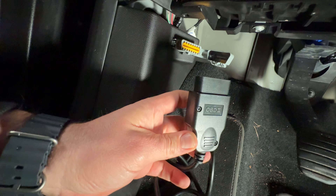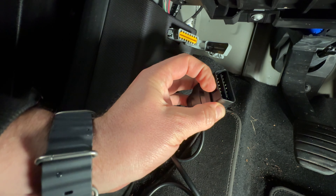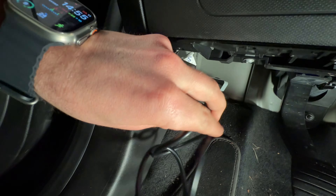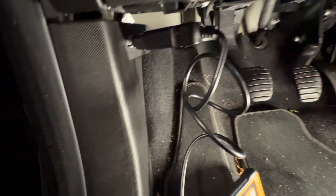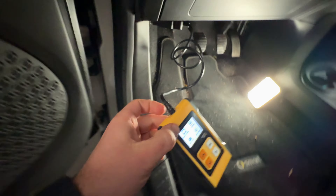If you have an OBD2 scanner, you can dock it in the right direction into this port. Once you do that, the OBD2 scanner will be enabled automatically because the OBD2 port has an electrical supply.